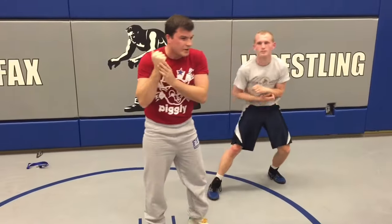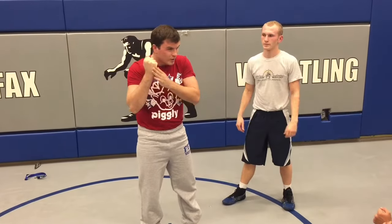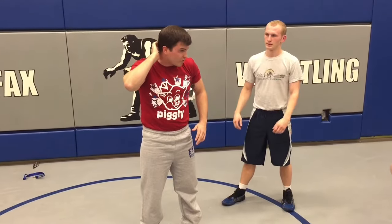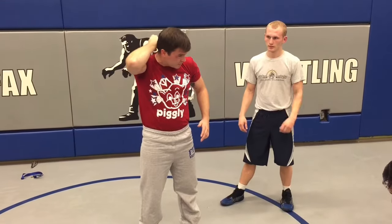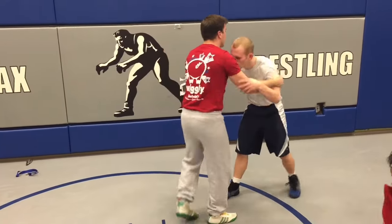Everybody feel the back of your hand here — make a fist, feel the back of your hand. It's hard. Feel on your neck, right below the hard part, there's a soft part right there. It feels like it's perfectly fit to go there. That's what we want to do — we want to take this hard part of our hand and hit that soft part of his head.